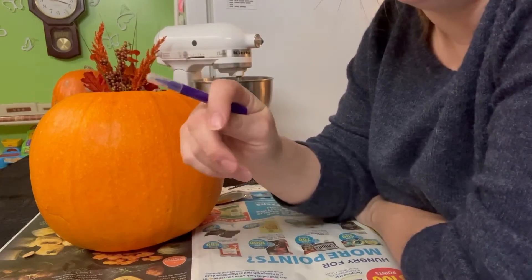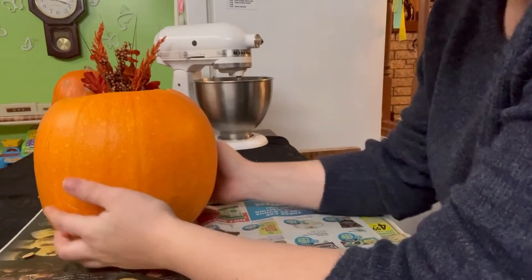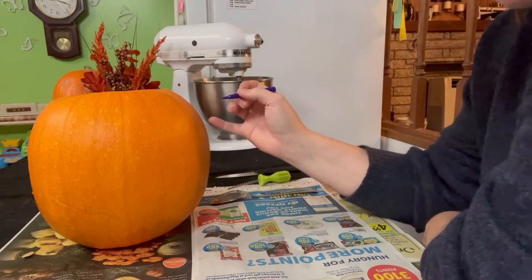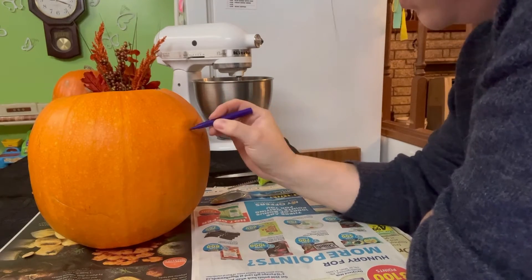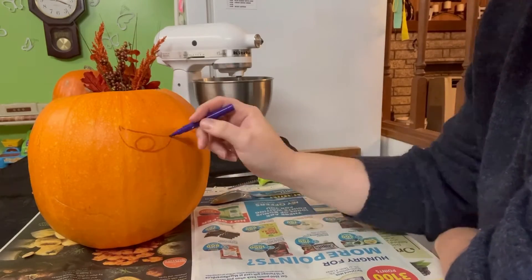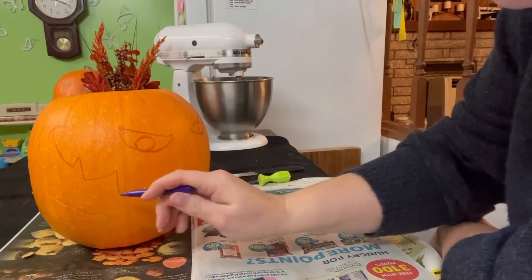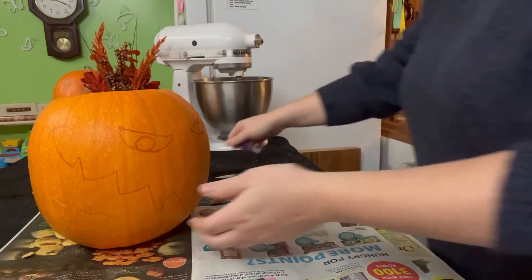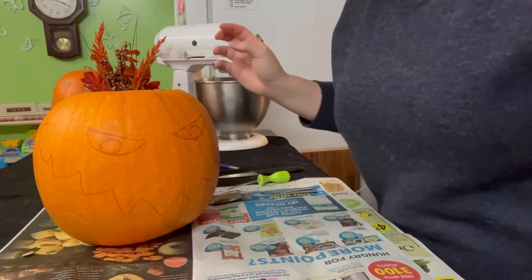Once our pumpkin is all gutted out, the next thing I always do is take a little washable marker and draw my face on — whatever I want to do. This year I think we're gonna go with just more of a traditional spooky look. Now we have our face drawn on and we get to cutting.